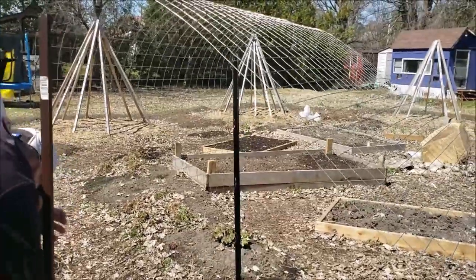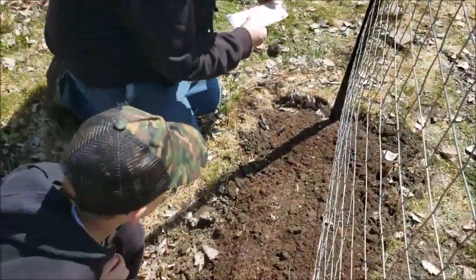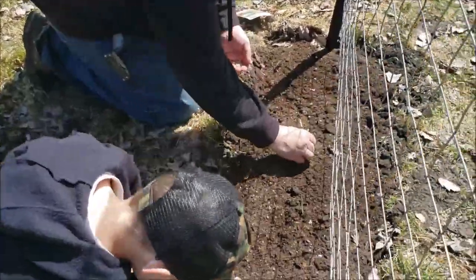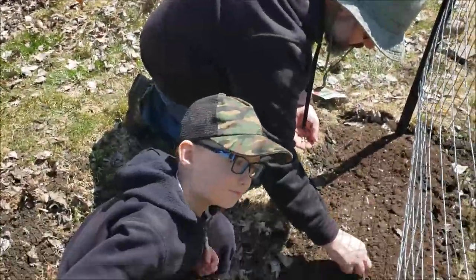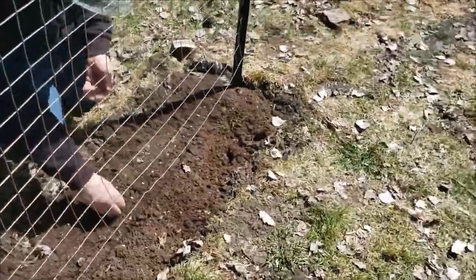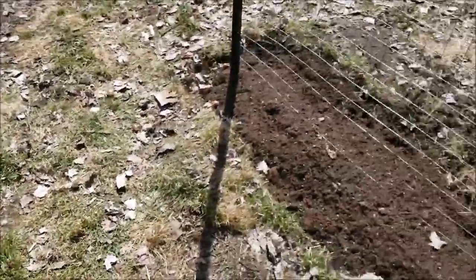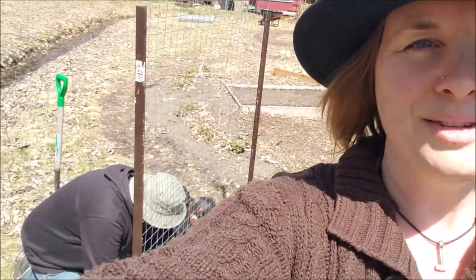We're now working on attaching the welded wire. The way we do it is one whole side first, then we go and attach on the second side. With the arbor done, the boys are now planting — this side will be sugar snap peas and the other side cucamelons. We had a little bit of soil on both sides, so in the inner areas we'll probably plant some calendula or other annuals. Thanks for watching and hopefully you're inspired to build some of your own arbors!